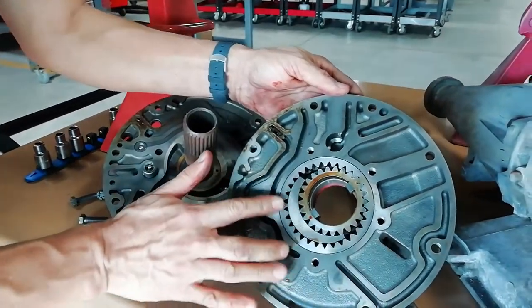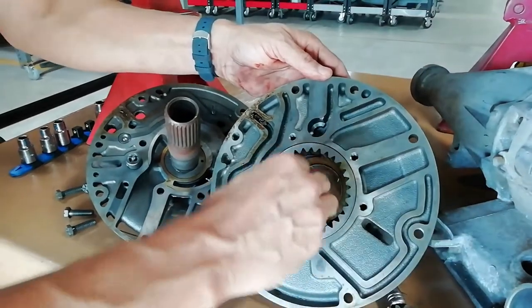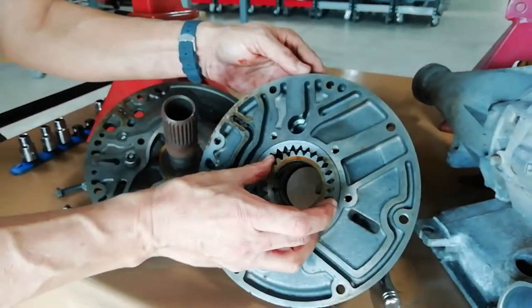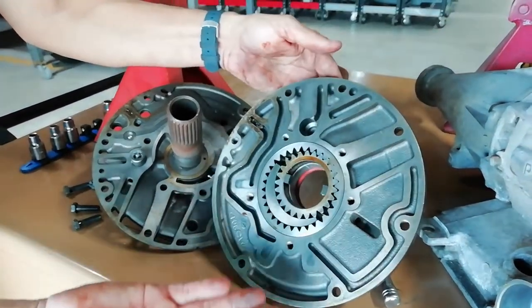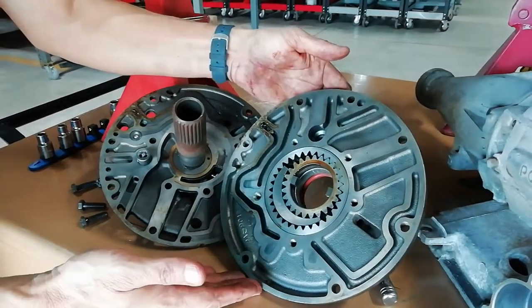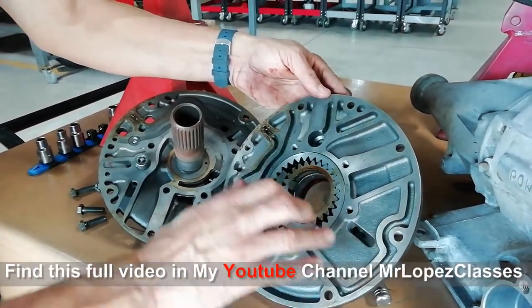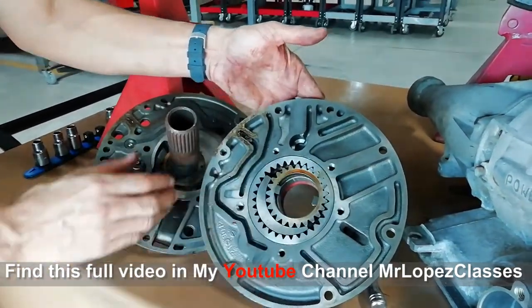This is a crescent gear oil pump. That's the crescent and that's the external gear. If you order the kits, you receive those gears. This is the typical crescent oil pump. This is the input and this is the output.